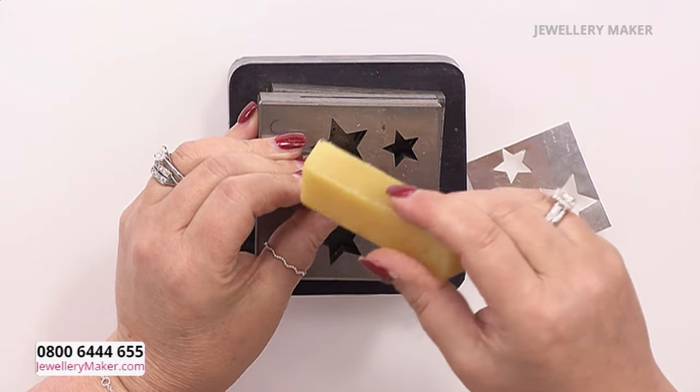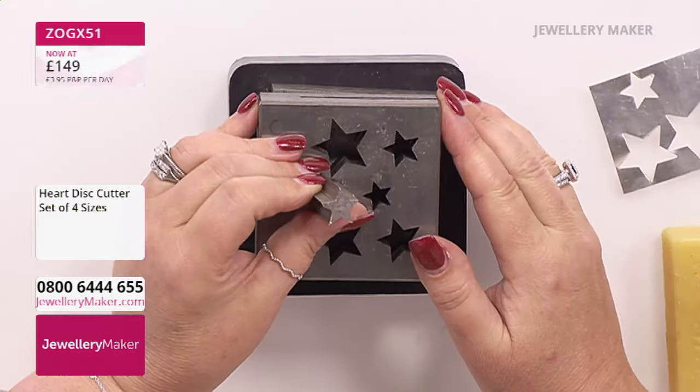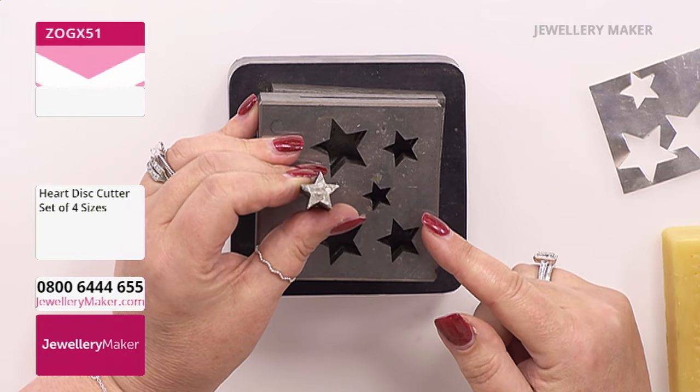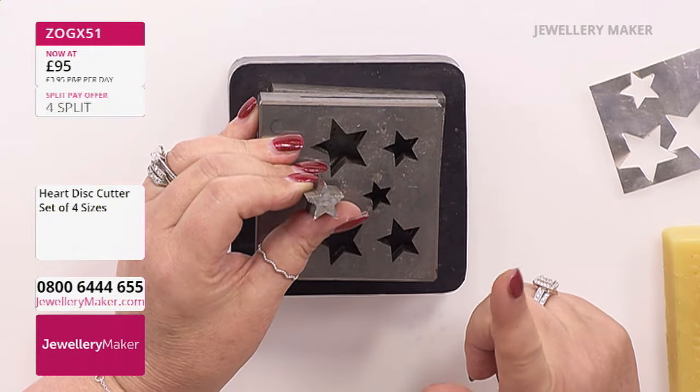Another really lovely motif to do is hearts - stars, hearts, and flowers tend to be very popular because you can personalize them. There is a heart disc cutter on screen. There are only 14 left of these, so if you're watching on playback have a look and see if we've got any left. Imagine how difficult it is to saw out a star or a heart by hand - these tools will last you years and years.